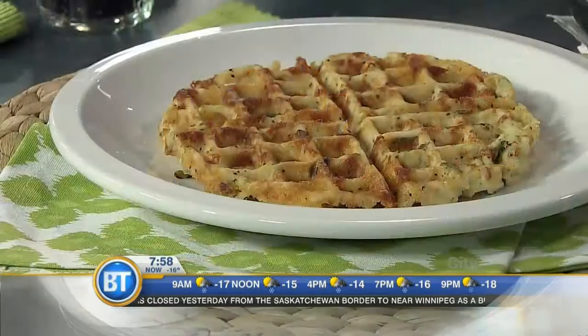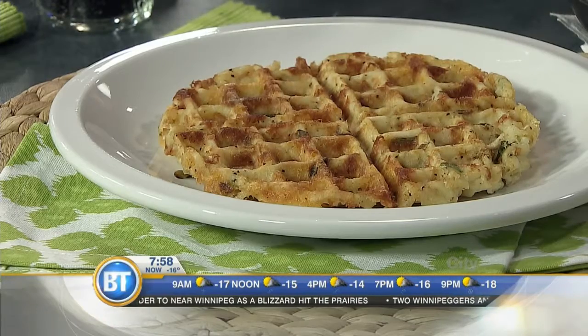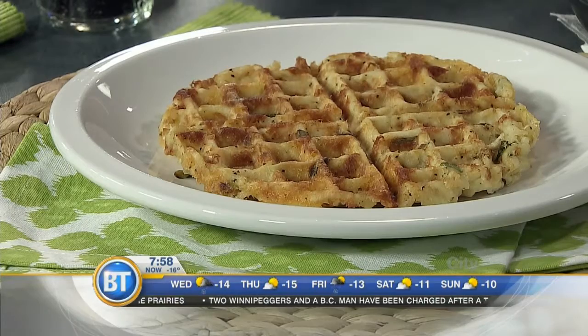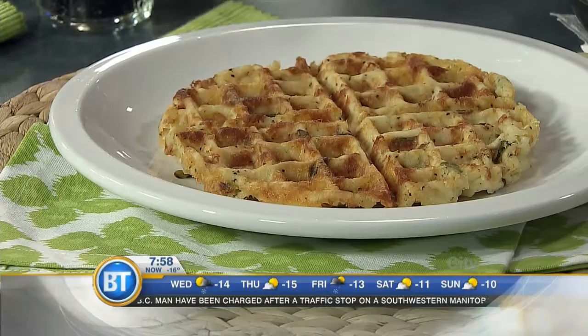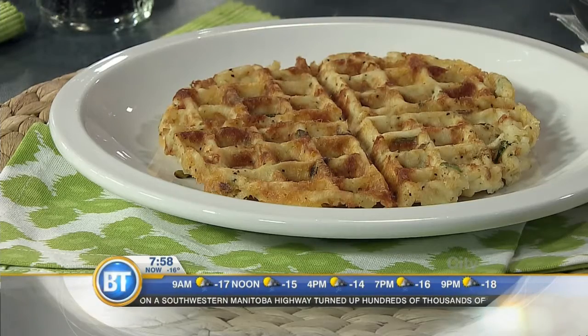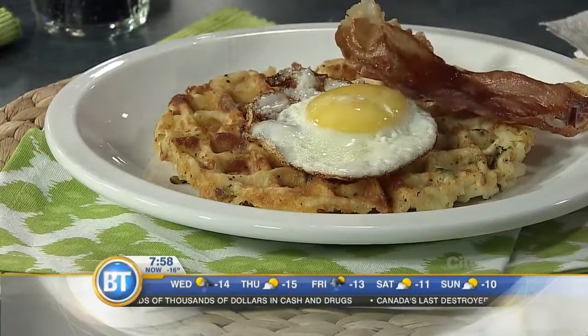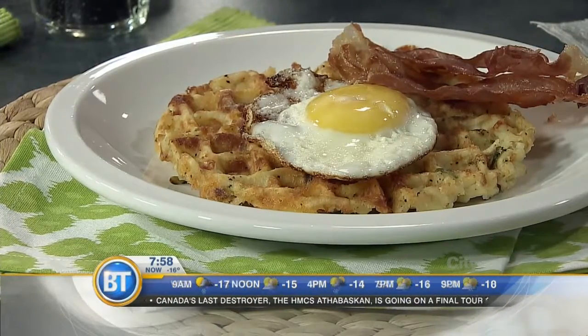Over here we have a hash brown waffle with cheese and green onions. I just buy the hash browns, but you can grate potatoes yourself or use sweet potatoes. Shredded potato works better than cubed potato. It's potato, egg, cheese, and a little bit of green onion. You can add salt, pepper, or hot pepper flakes, whatever you like. To finish it off, I've fried up an egg, and we've got some prosciutto here — you can use bacon or even cube ham inside. And you've got dinner, lunch, or supper. Voila.